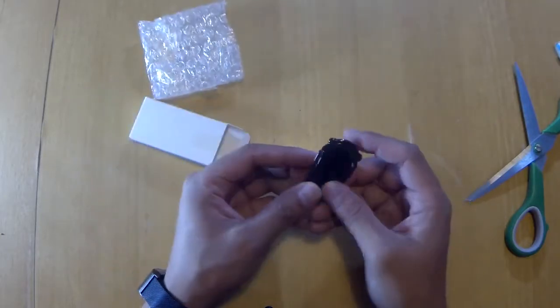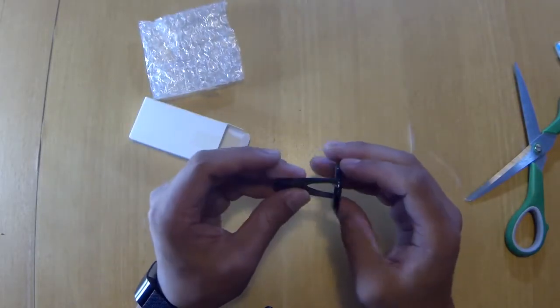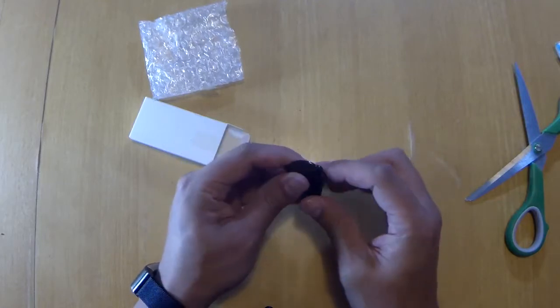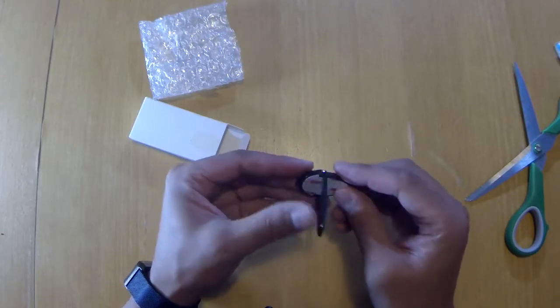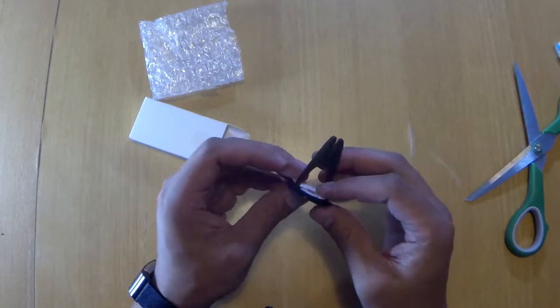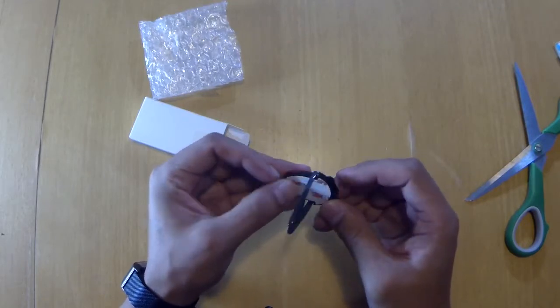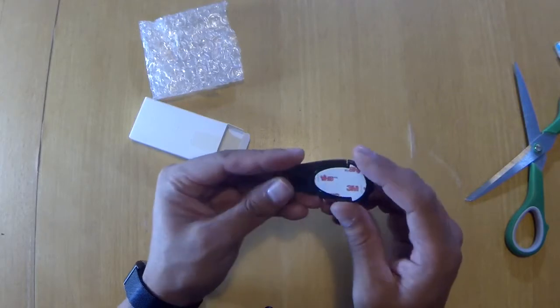Okay, what is it? It is one of those selfie ring thingies — whatever you call them — slash vent holder. And here's the 3M adhesive on this side.